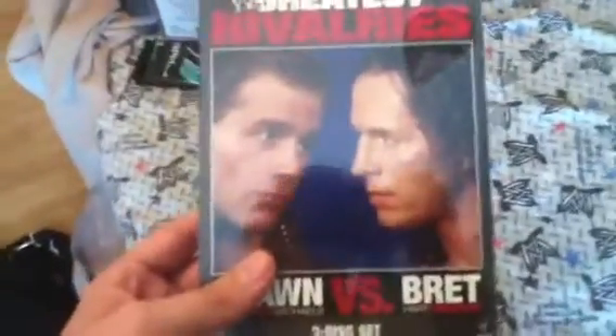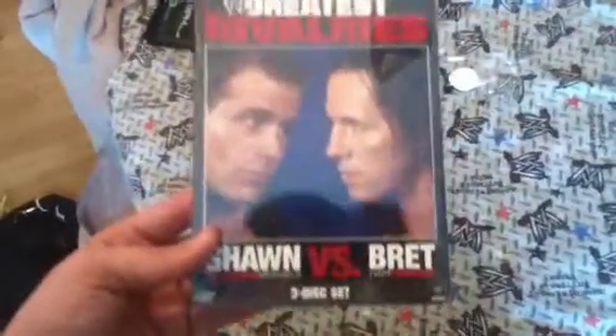Hey YouTube, it's Jay19 here with another video and this is an unboxing of the Greatest Rivalries, Shawn vs. Bret. This one already has a little rip on it, so let's get right into it.